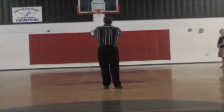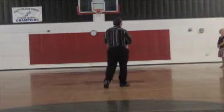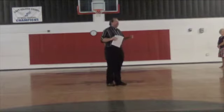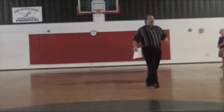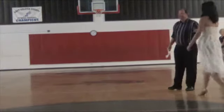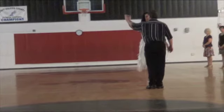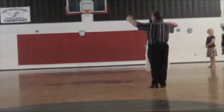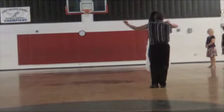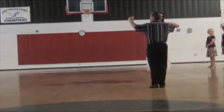The next thing we talked about was closed dance position. We talked about the different types of dance positions. We have a basic ballroom dance position where the man has the left hand up. He places his right hand on the lady's shoulder blade, she places her hand on his shoulder, and the other hands are connected. That's our closed ballroom dance position.